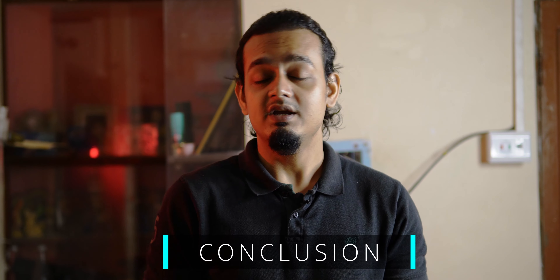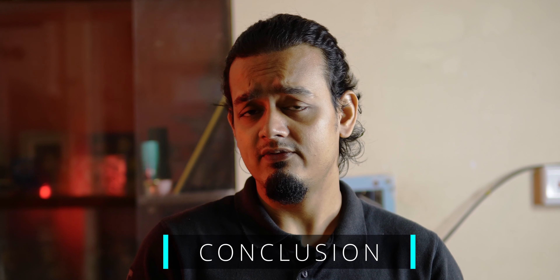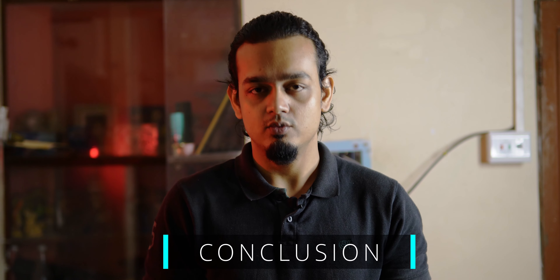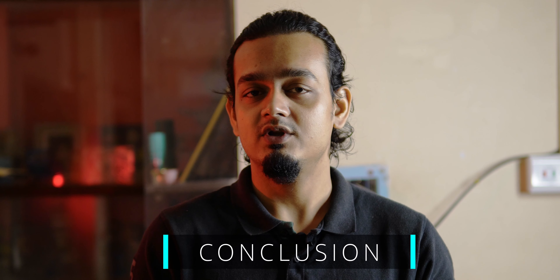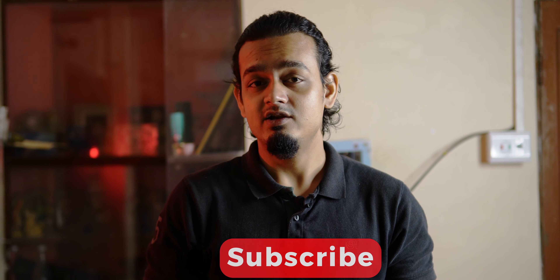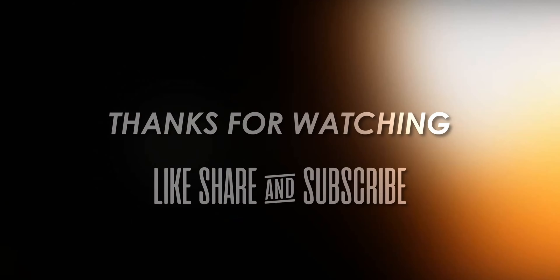For the conclusion: Godox is a reputed brand. In professional videography, 9 out of 10 times you'll see Godox flashes and lights being used. It's a trusted brand with great performance. So if trustability matters to you and budget is not a concern, this light is a good choice. However, if you're budget-conscious, this product does feel overpriced.